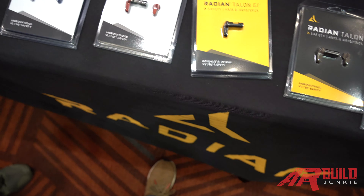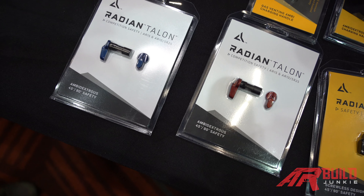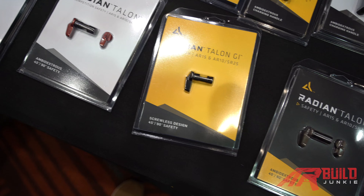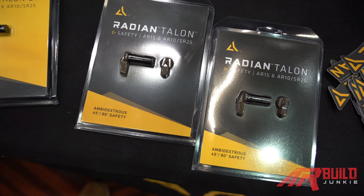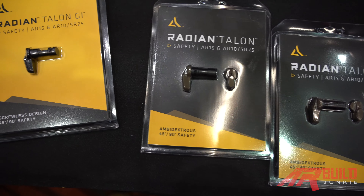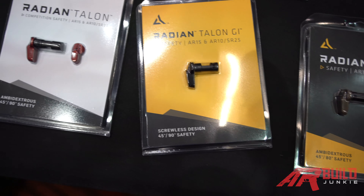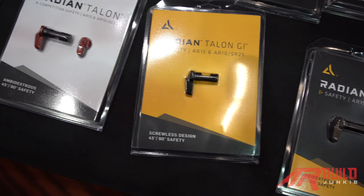The next really popular product is the Talon Safety. My favorite thing about it is the screwless design — we use detent and springs to retain the levers instead of screws, so the reliability factor is big. We have four lever configurations so whatever your style is you can find something that's going to work for you.